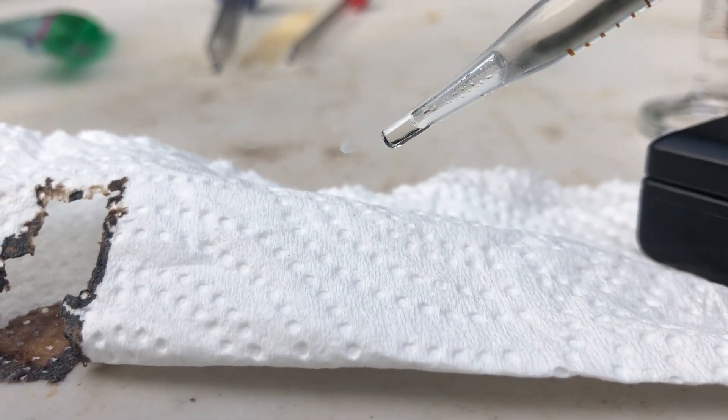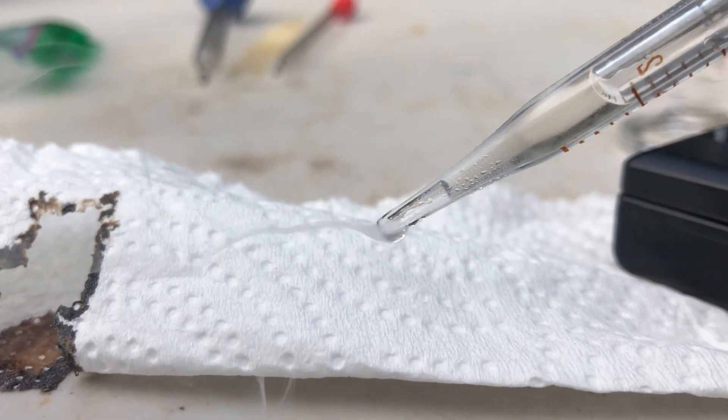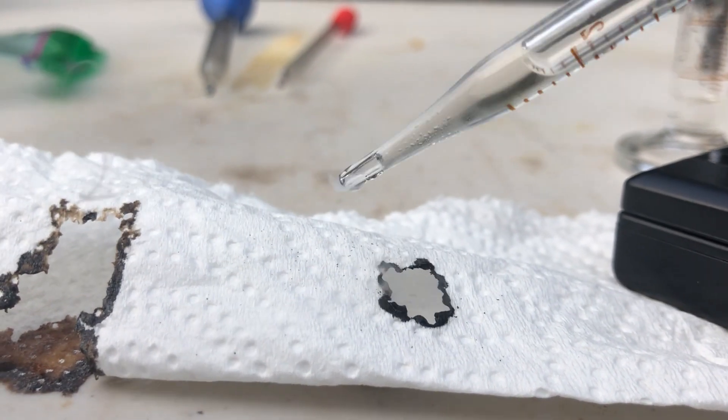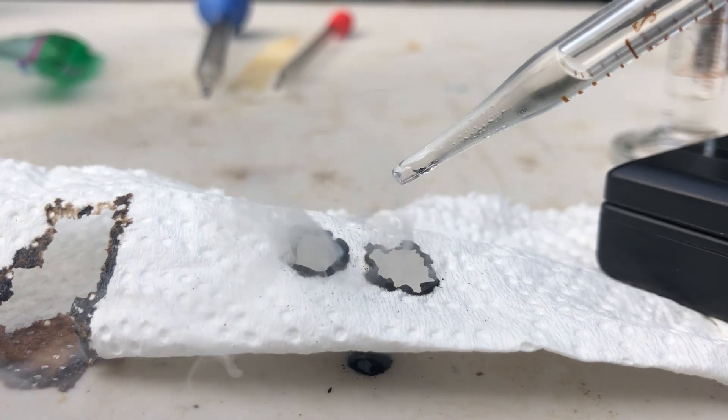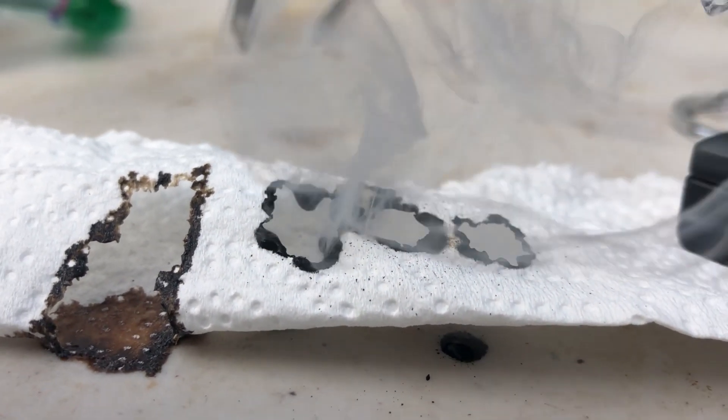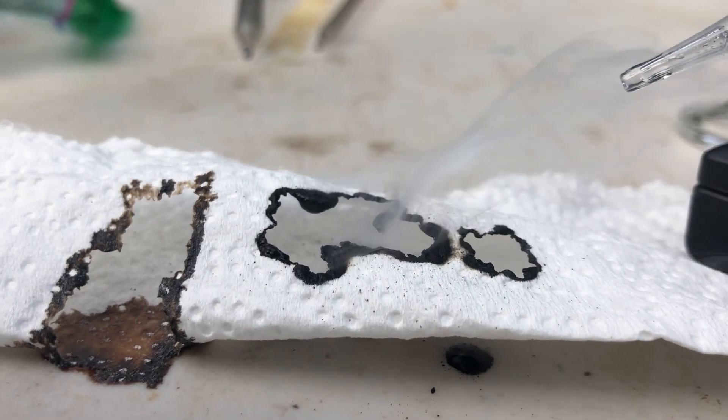Now let's try some oleum. Okay, so here's some of the oleum. Oh boy. Yeah, I don't want to mess with that stuff.